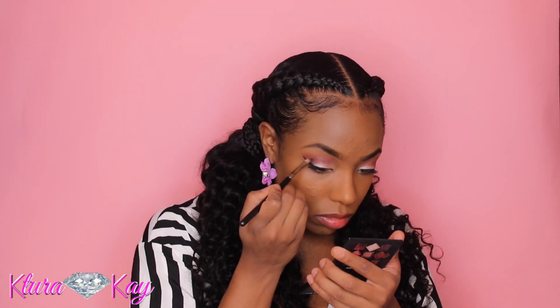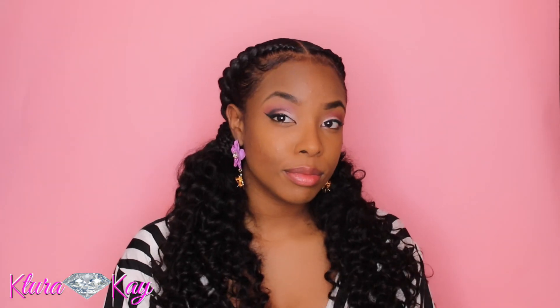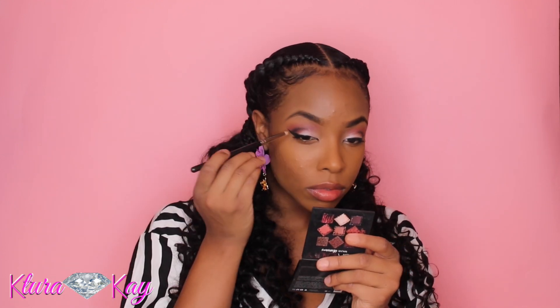Now I'm using my Morphe 24 Karat palette and taking that black — because those Obsessions palettes don't have a black color — so I'm just taking that black with a small brush and defining it for more of a cut crease look.